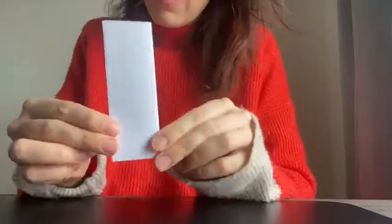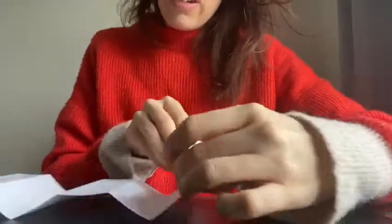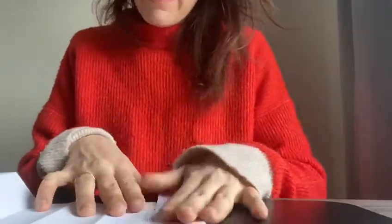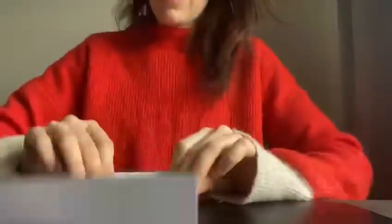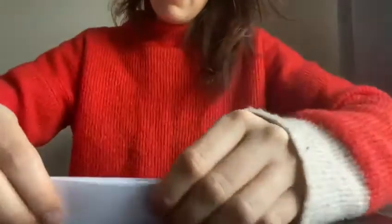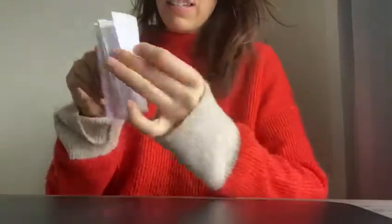It should look something like this. Then open it up and fold it so it goes back on itself — fold it one way, and fold it the other way, one way and the other way. So it goes back, forward, back, forward. You should end up with a concertina like this.